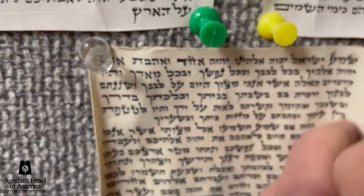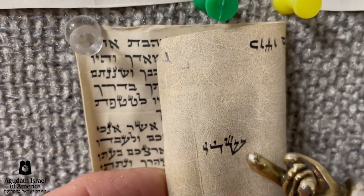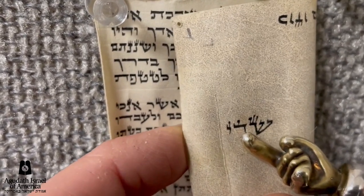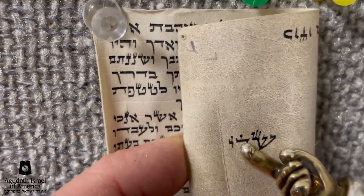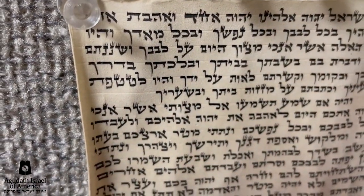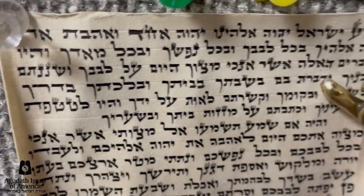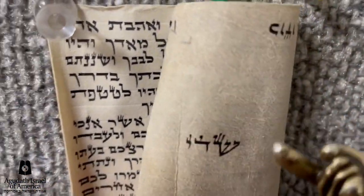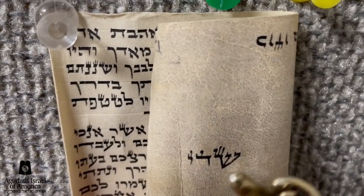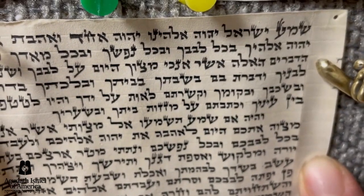I'm going to pull out the pins and roll up this mezuzah, and look at the Shem Shakai on the outside. Look at that — the same sofer. Look at that beautiful tag on the Daled, look at that tag on the Yud — it's supposed to have a tag. Look at the well-formed tagging on the Shin. Why, on the inside, doesn't he have a single Daled with that type of tag? He'll tell you the end of the Daled is good enough. So why on the outside does he write it the way it says in the Mishnah Berura? Because you see the outside — and when you see it, you notice it, he wants to do right. It's dishonest to have the outside proper and the inside in an improper way.